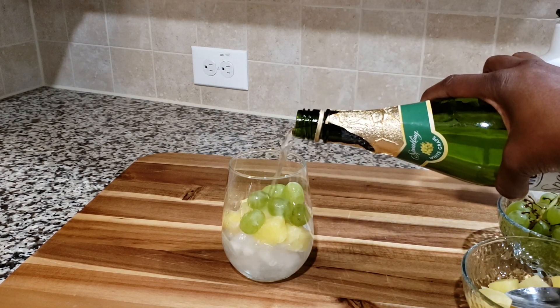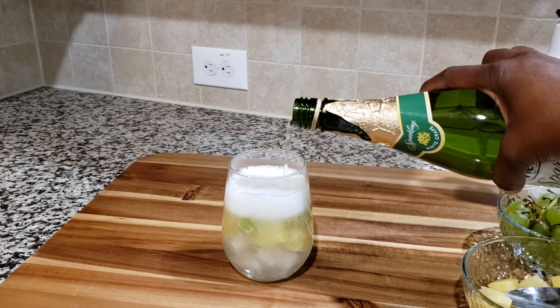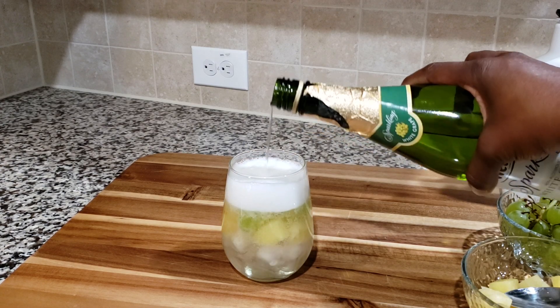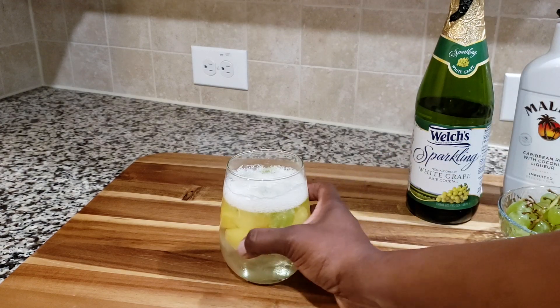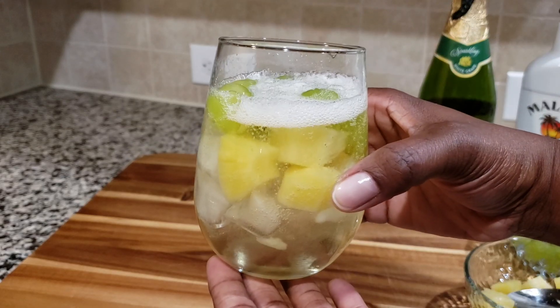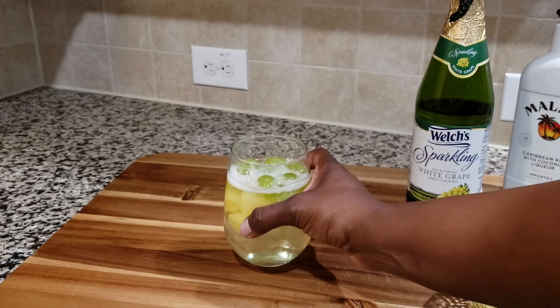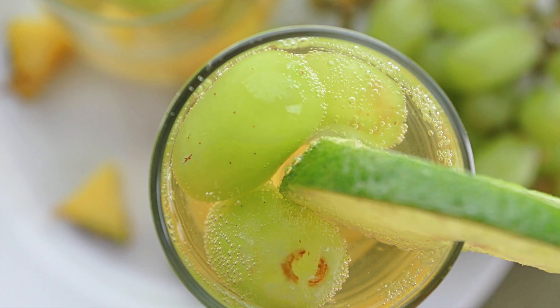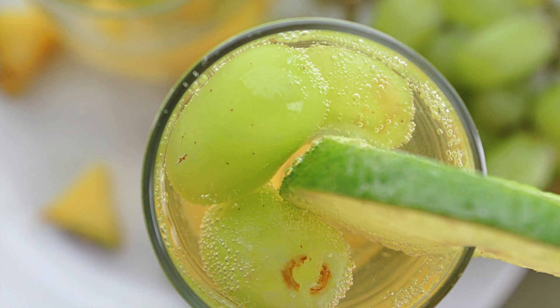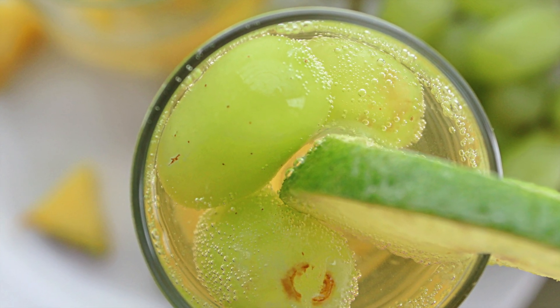Add the white grape juice on top — look at that, nice and cute and somewhat fancy, and we're done! You have a nice delicious cocktail ready to go, perfect also for New Year's. Before you go, please don't forget to like this video, share it, subscribe to our channel, and we'll catch you next time.